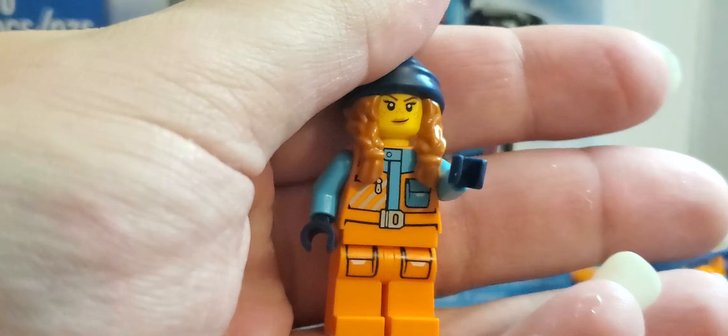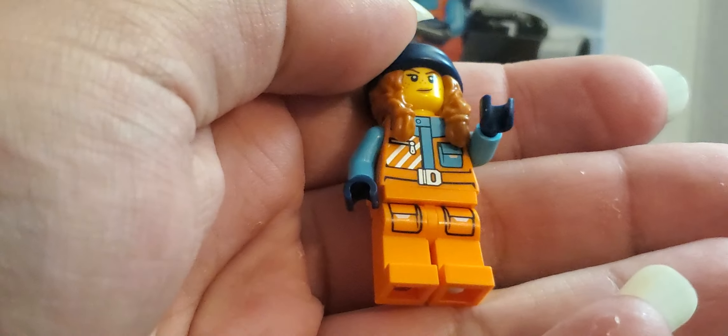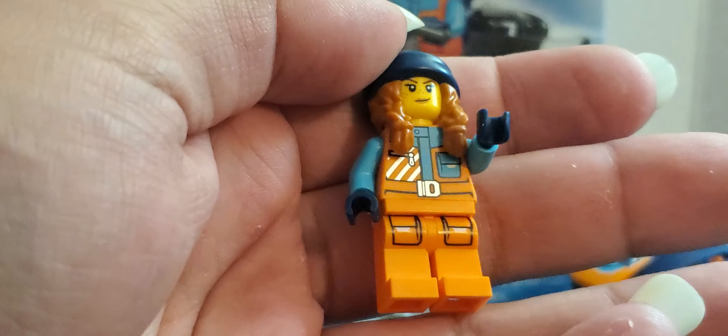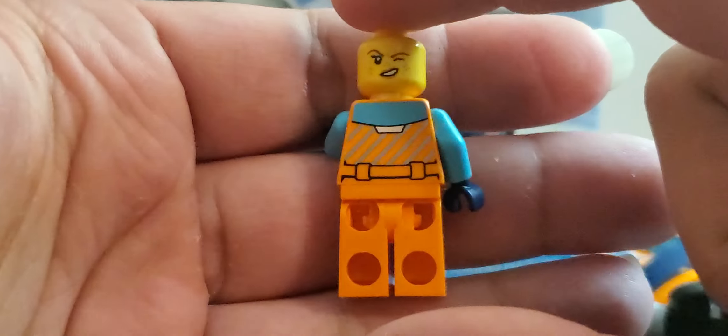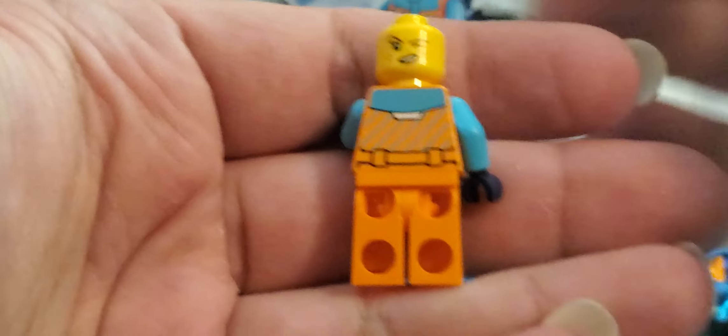As I've done with the sets before this one, showing off the minifig first. The stripes and other metallic printing does reflect — the zipper, the belt, and the stripes. Second face, aren't you special, kids? I didn't have two faces when I was a kid. The stripes in the back do reflect, and that's it.